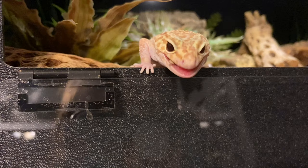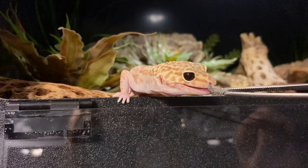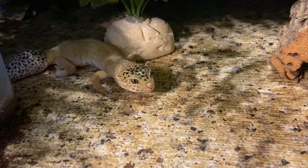Should I be concerned if my crested gecko has yellow urates in his poop? If it's happening more than once or twice, or if it keeps stopping and coming back, that's something you should probably bring up with your vet just to be safe.